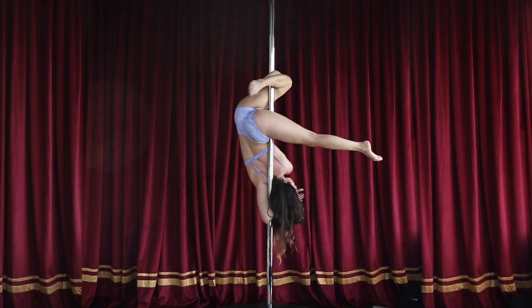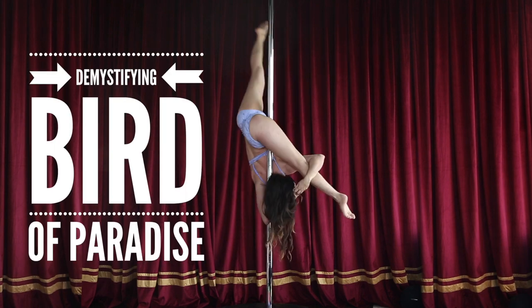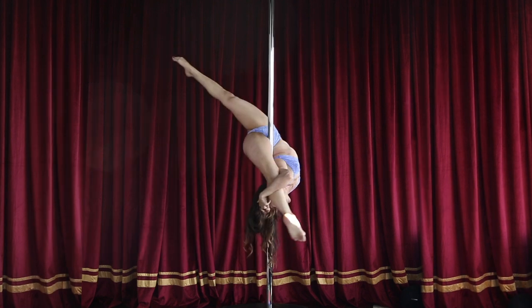Hello party people! Marina with you here today and we're gonna be talking about the move that everybody wants to have in their box of tricks — the bird of paradise. Demystifying the bird of paradise, because I know how to clickbait really well.